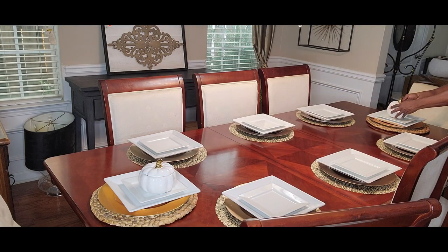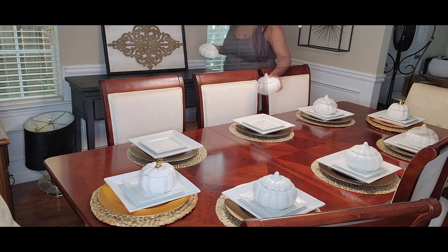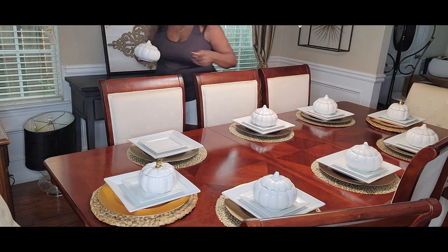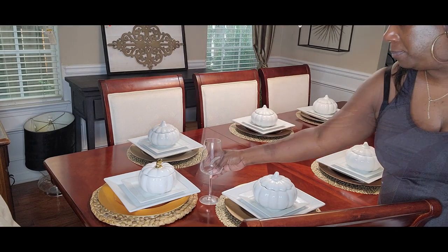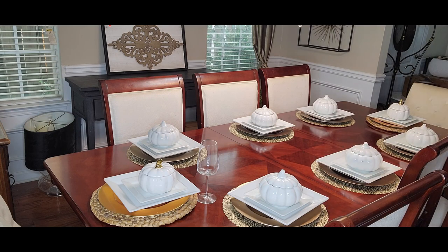I'm using my white pumpkins with gold stems at the heads of the table, and regular white pumpkins for the remaining place centers. Those white pumpkins are from the Martha Stewart line — I picked them up at Ross a couple of years ago, what a find! The gold pumpkins were actually candles from Aldi's; I used the candles, cleaned them up, and I'm now using them as bowls.